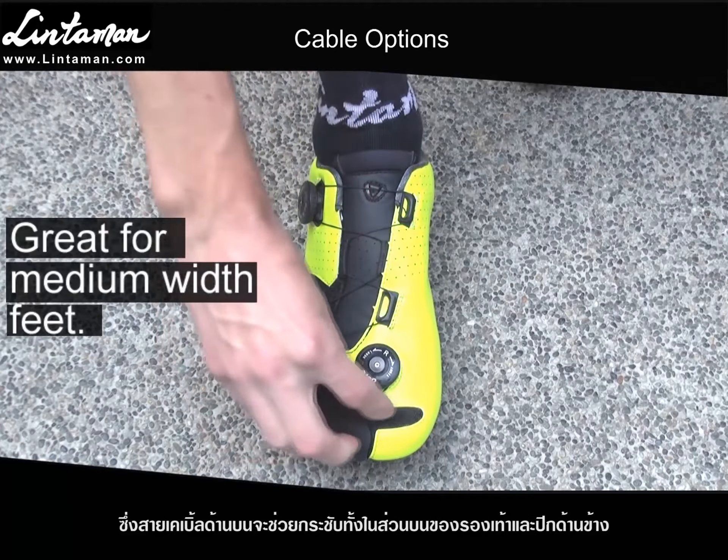The third option is great for letting your toes align more naturally because the top cable tightens the upper only, while the toe cable tightens the side wing, and an elastic keeps the front wing close to the shoe, letting your toes move more naturally.